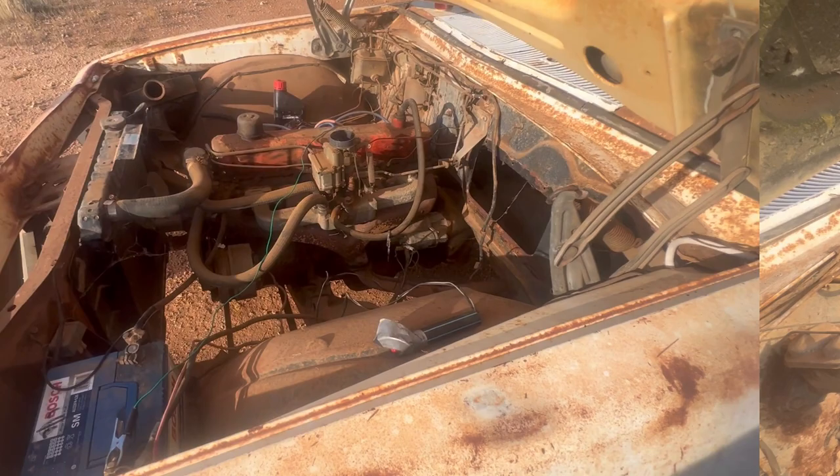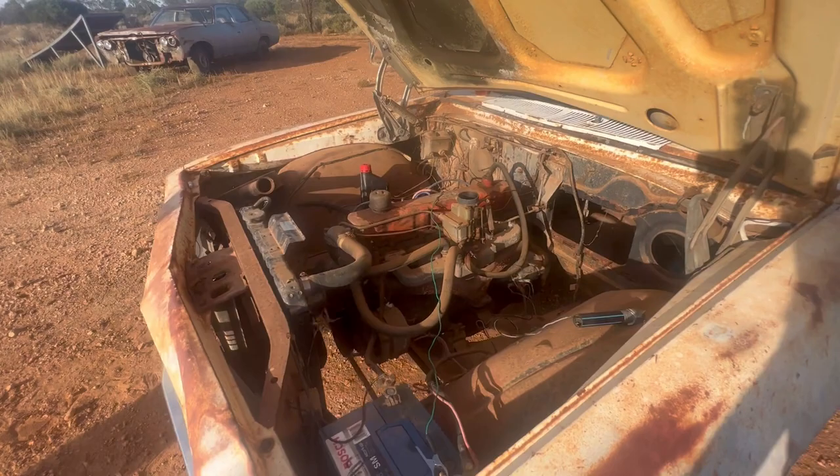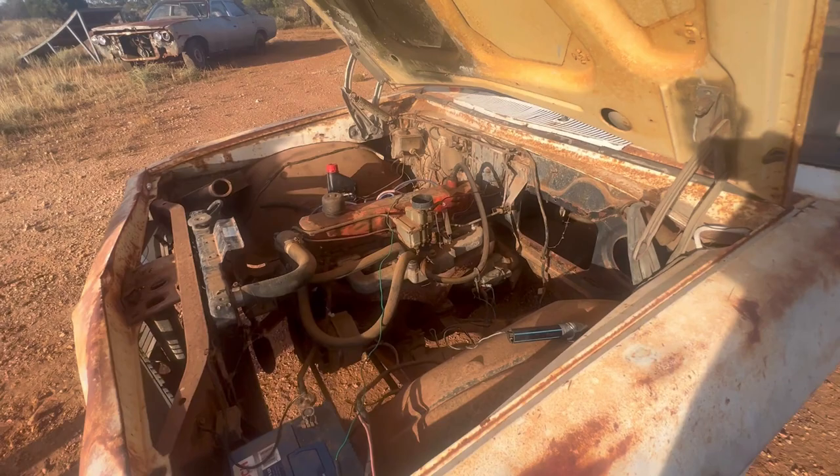Alright, let's see if we got this timing right. Too simple. Jesus - that runs like a top! Let's see if we can get a constant fuel source now.